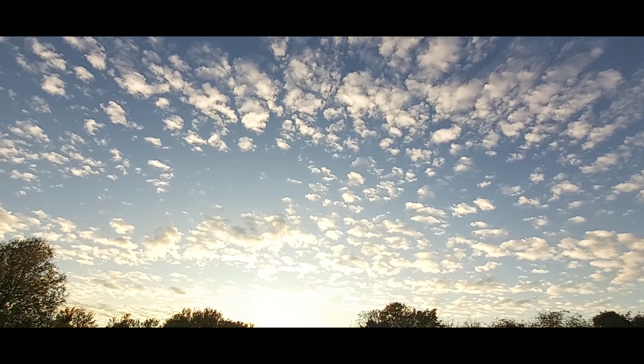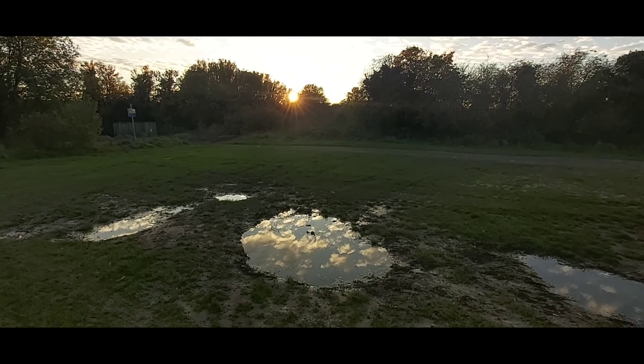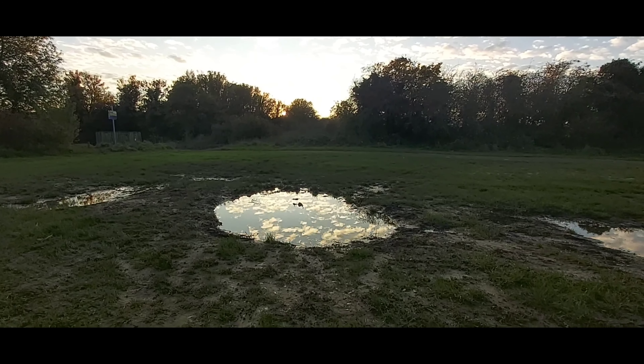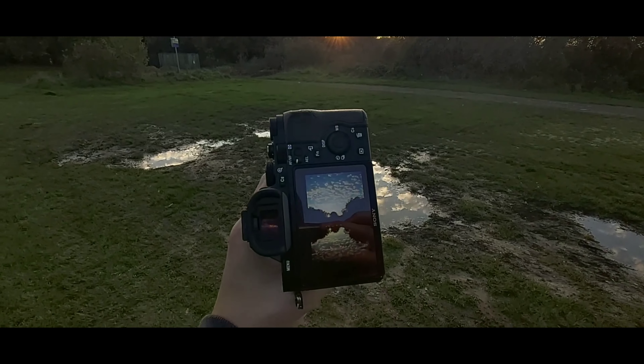Look what I've just found — a nice photography spot. The clouds, the sun, and also a nice puddle. As you can see, if I go further down, you can see clouds going across. This is the image I've just taken right now.